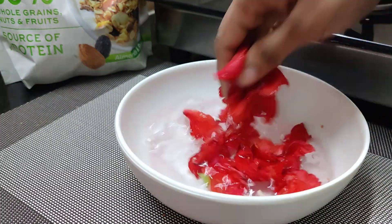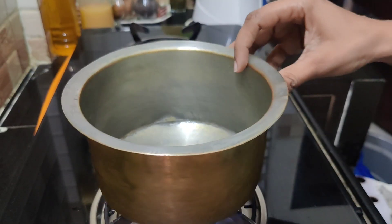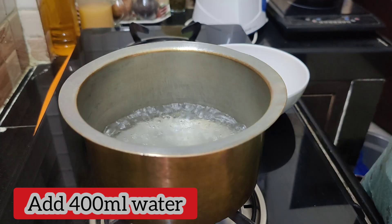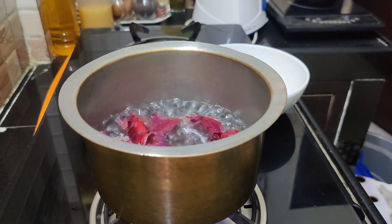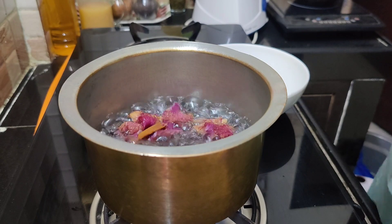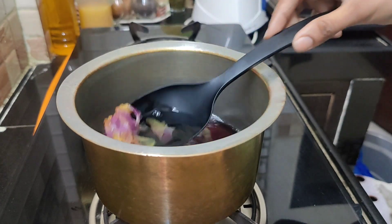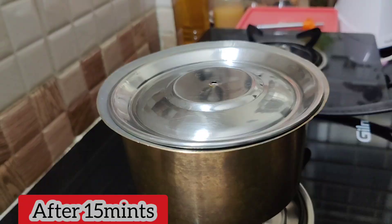Clean the water. For 2 cups of tea, use 400 ml of water. Add 7 flowers, one inch of cinnamon, and one inch of ginger.